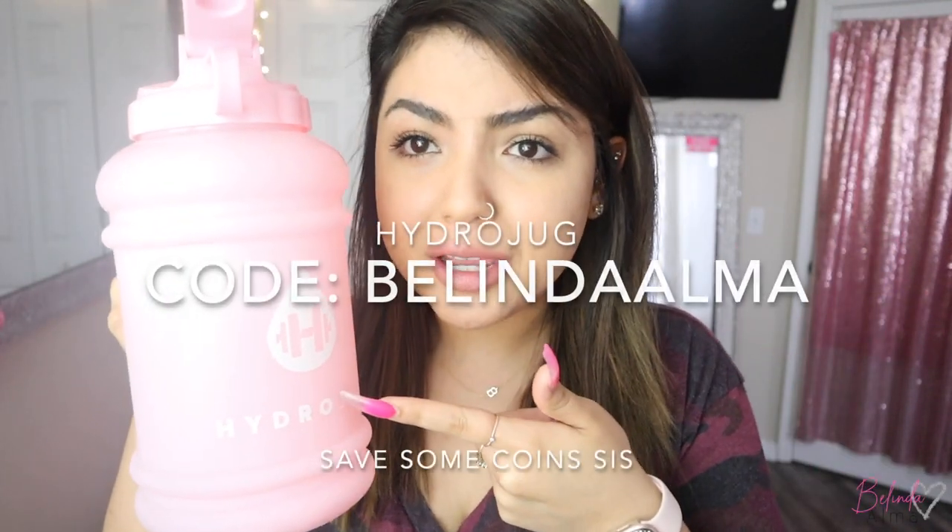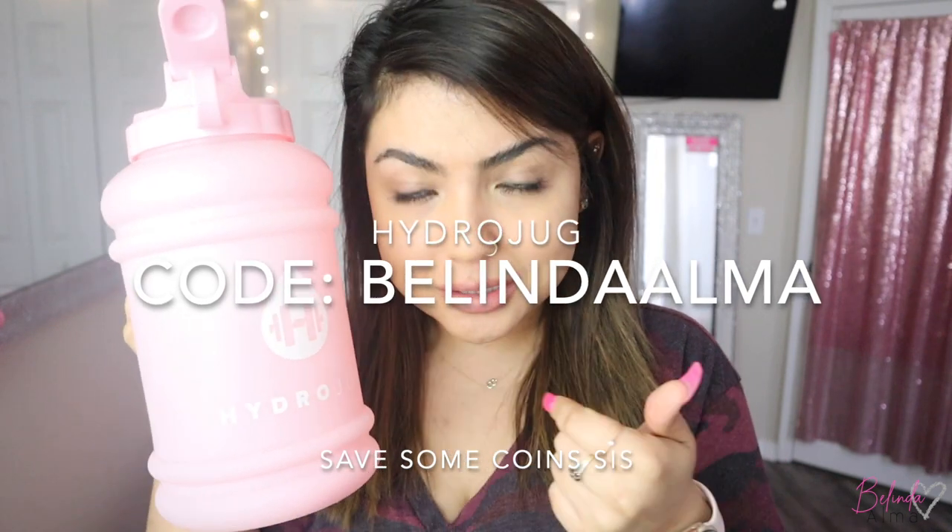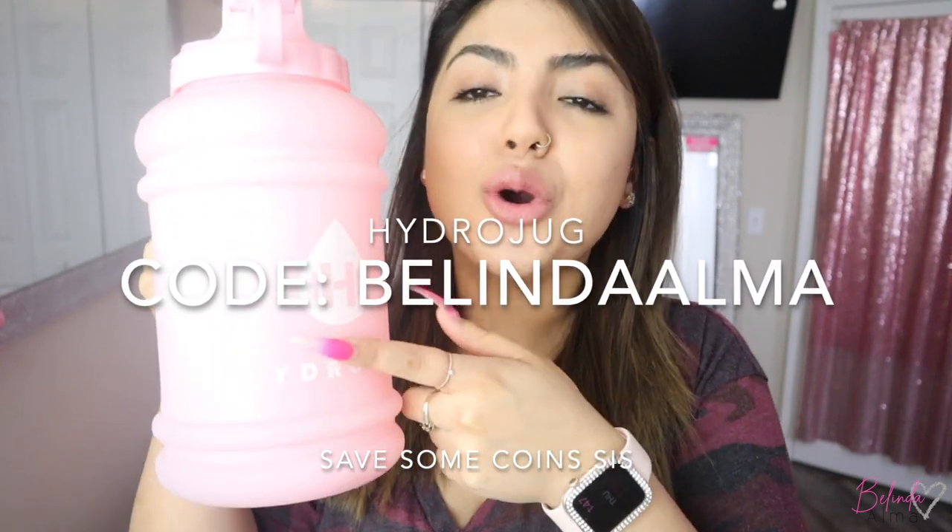What am I drinking out of? I'm drinking out of my HydroJug — stay hydrated! Use code Belinda Alma at checkout, go get your HydroJug, and stay hydrated while you lash. This is key to clear skin — I wouldn't know because your girl is struggling with clear skin right now.